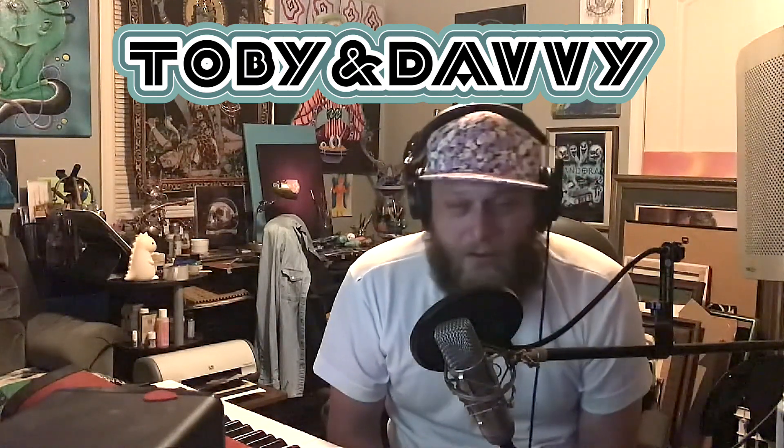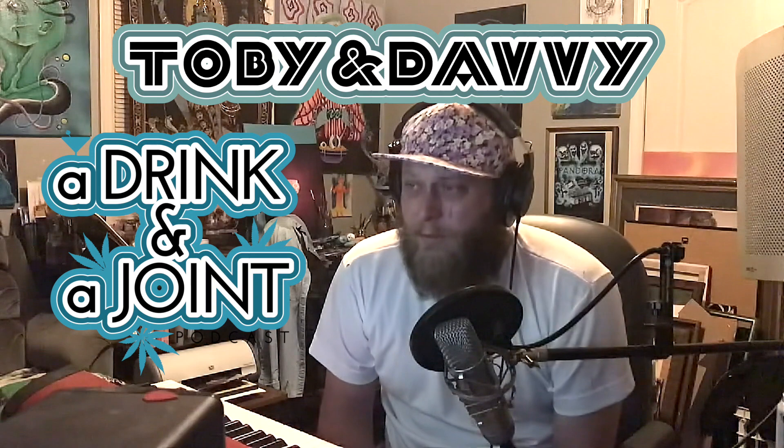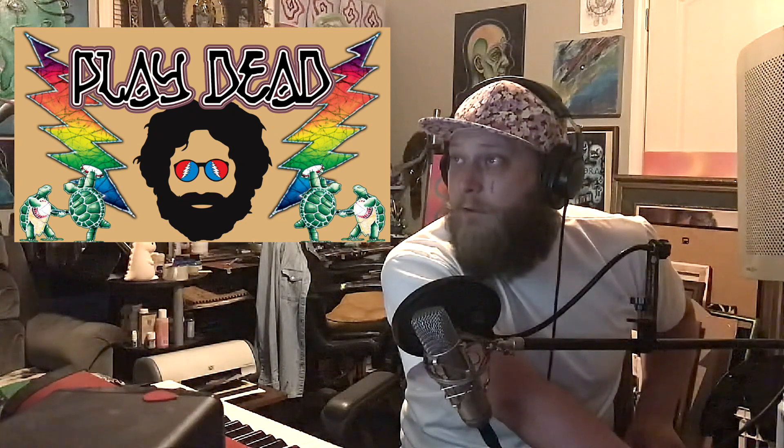What's up, it's Toby aka Cushing from the T&D channel. Check out our podcast, Drinking a Joint, and check out all the other stuff we're doing. We've got some good music coming out, we've got podcasts, we review movies, Davey does a dead tutorial that's really cool.